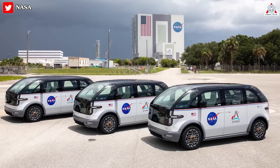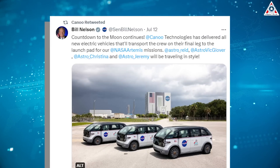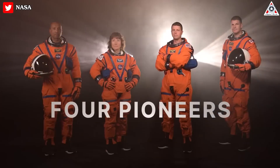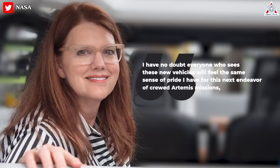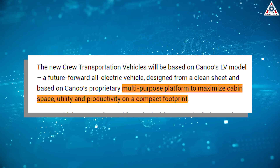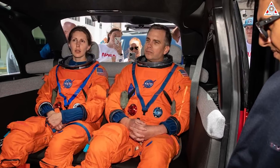NASA, meanwhile, just got new Artemis Astrovans. Canoe Technologies on Tuesday, July 11th delivered three specially designed, fully electric Crew Transportation Vehicles, or CTVs, to NASA's Kennedy Space Center in Florida. The new trio of Astrovans will enter service as soon as late 2024, when the four astronauts assigned to NASA's Artemis 2 mission launch on the first crewed mission to fly around the moon in more than 50 years. Canoe based the new crew transports on its LV, or Lifestyle Vehicle, which the company describes as having a multi-purpose platform to maximize cabin space, utility, and productivity on a compact footprint.